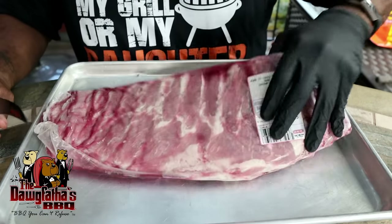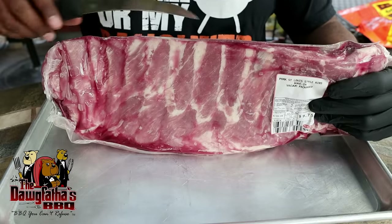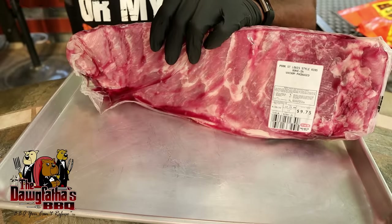Here's a good tip. Whenever I get ready to take these out of the package, I pretty much try to keep this like an envelope. So I'll cut on one side and then pull these ribs right out of it. That way all your juices stay right inside here. So let's go ahead and get this cut.